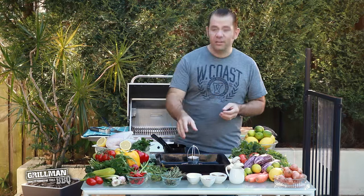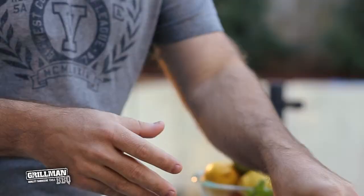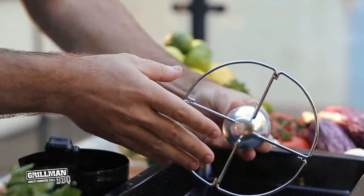Hi folks, I'm Darren and today I'm going to cook chicken using my grill man roaster. It's the perfect way to cook chicken.